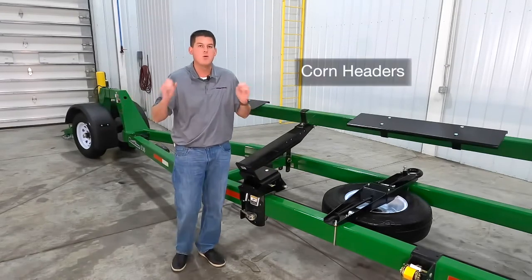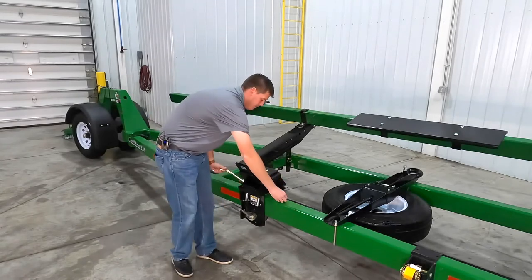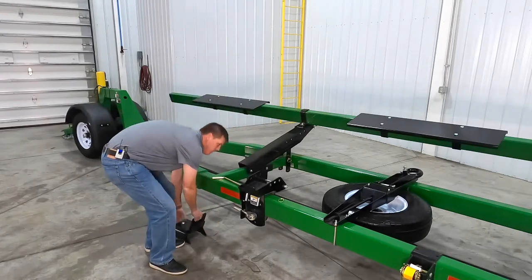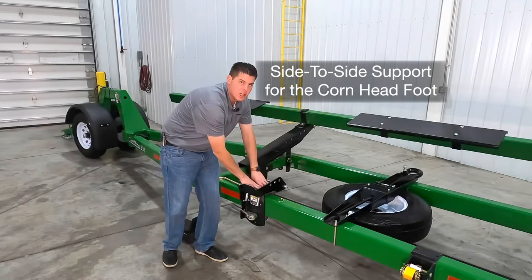Now let's set the bracket up to accept most styles of corn heads. We remove our pin and then remove our draper pad. We now have side to side support for the corn head foot to securely rest in.